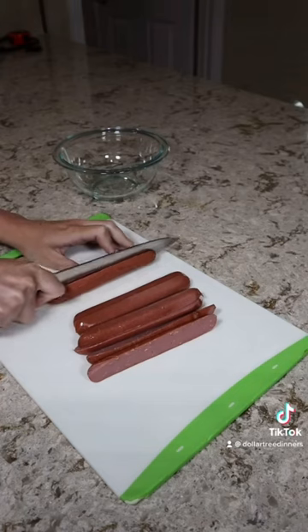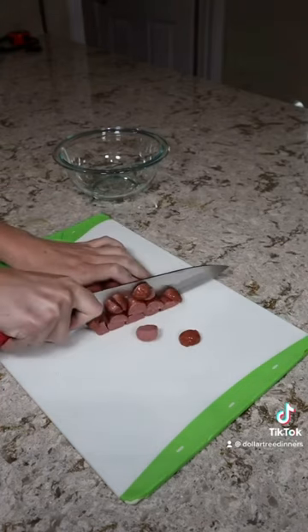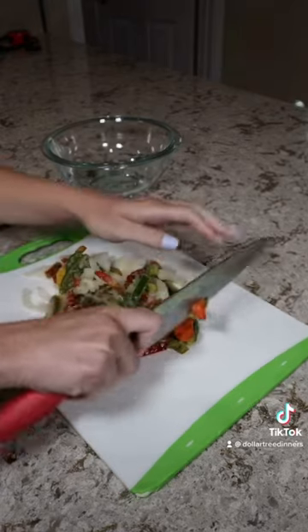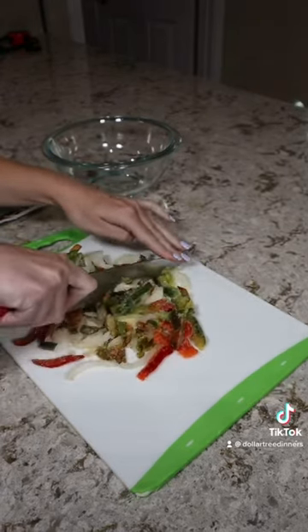I cut the sausages in half lengthwise and then chopped them in the other direction so that they would stretch further throughout the skillet. I also gave my pepper and onion mix a rough chop — no need to be precise, you're just breaking up any large chunks.